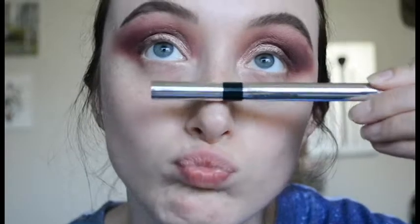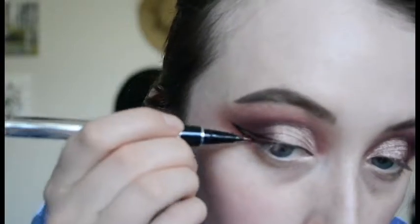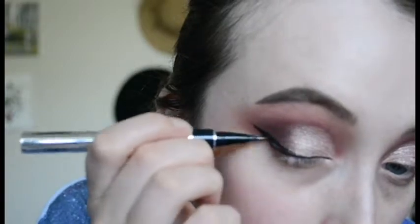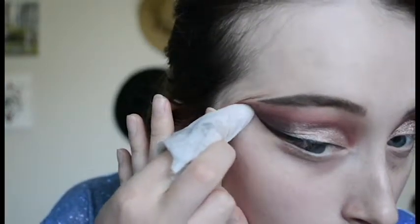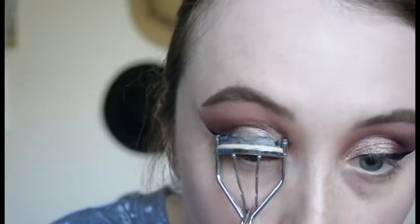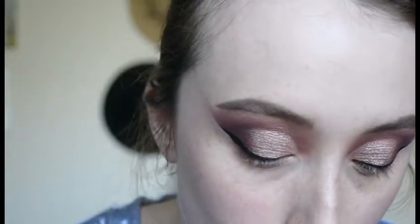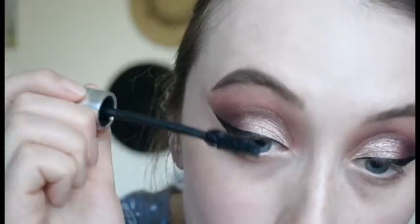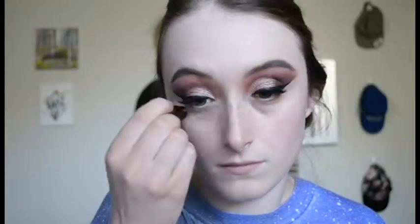I'm also going back into Pisces and deepening up the outer V just a little bit more, then taking some Physicians Formula Eye Booster and creating a basic wing shape. Next I'm taking a makeup wipe and just cleaning up the edge. Now I'm giving my lashes a curl and then popping on some of the Milk Makeup Kush mascara.